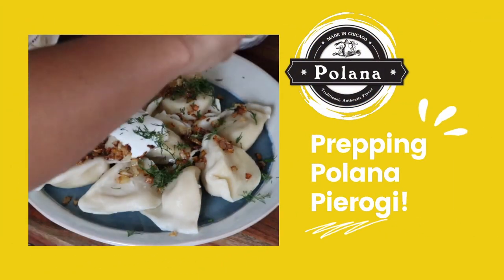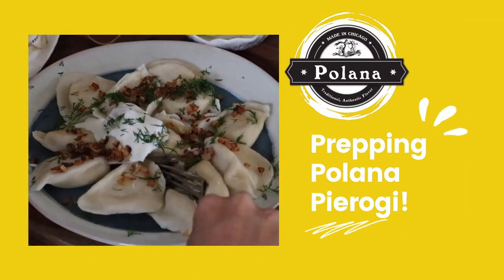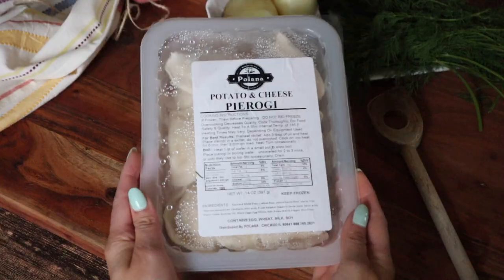Are you ready to enjoy your Polana pierogi? Take a look at this quick tutorial for how to prepare and enjoy them.